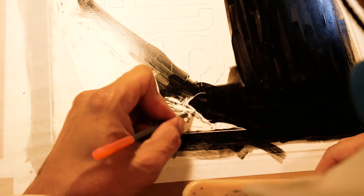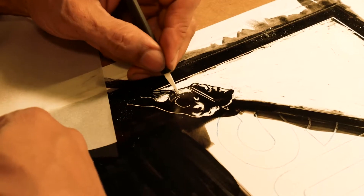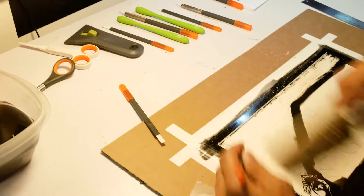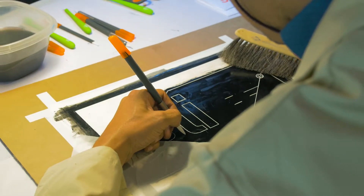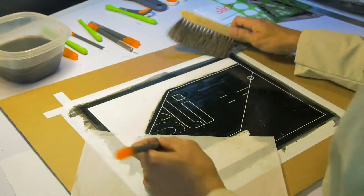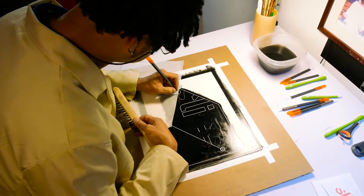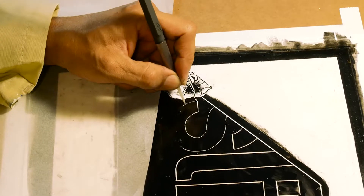Usually I use exacto knives, sometimes tattoo needles, surgical blades. These slice tools are going to be something different — I've experimented with them a little bit and they're feeling good. I definitely love the fact that they're so ergonomic. It really makes it easier when you're spending a lot of time with your hand down close that way. It's easy for your hand to get tired, sometimes get numb, with issues with the shoulder. Because the tool is so easy to hold, it makes me feel like I can work a lot longer and stay fresher without having to take so many breaks.